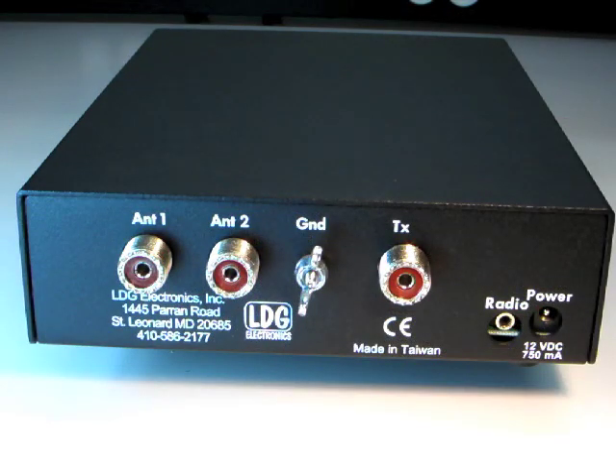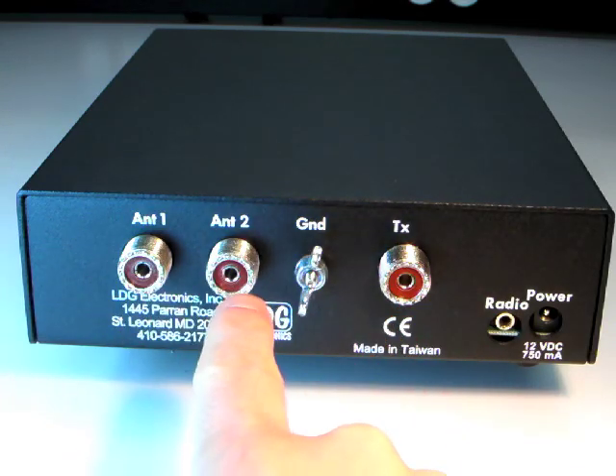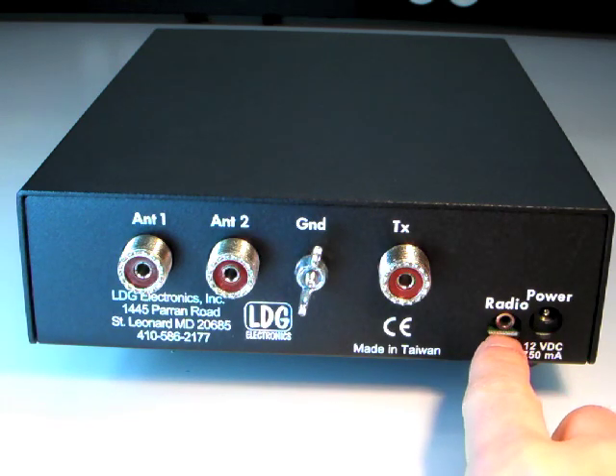On the rear panel, the TX SO239 connects to your radio, and there are two antenna jacks. The AT200 Pro has a built-in two-port antenna switch. Here is the DC input jack, and this jack provides integration with ICOM and Yaesu radios.